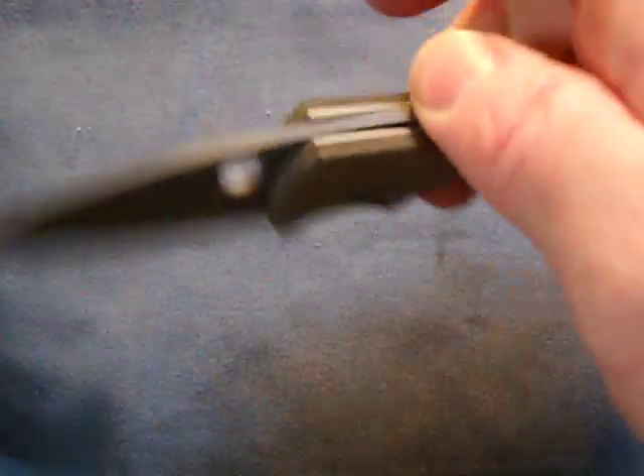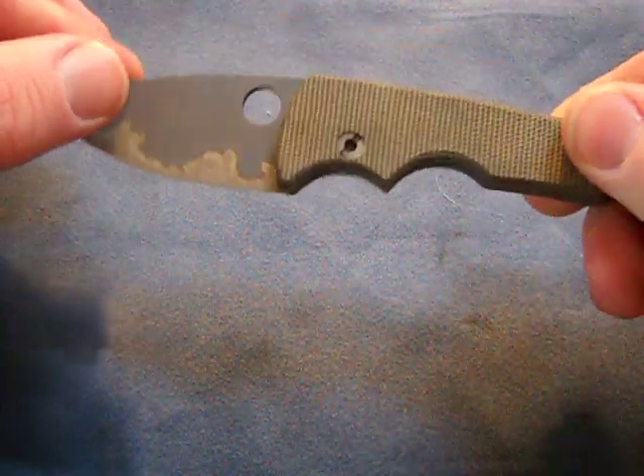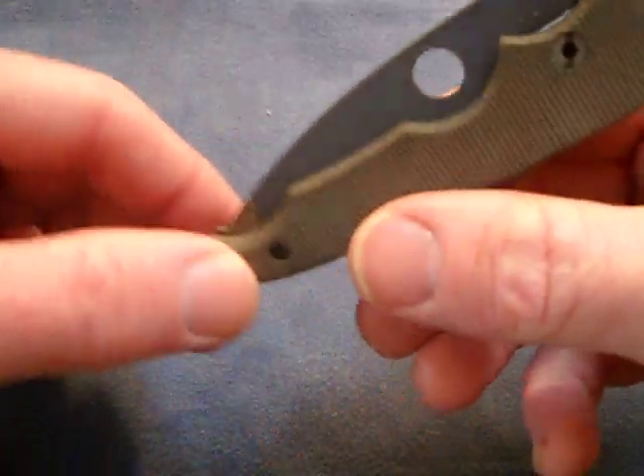He also released a Damascus-bladed version which is about $100 more. I would have loved to have gotten one of those, but I'm definitely glad I got one of these.